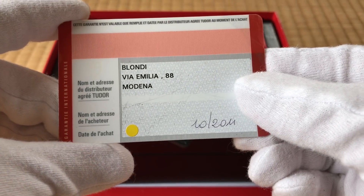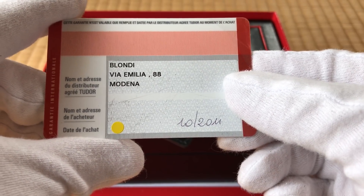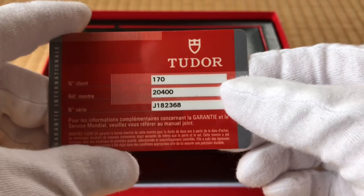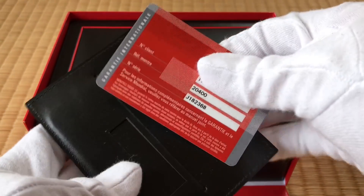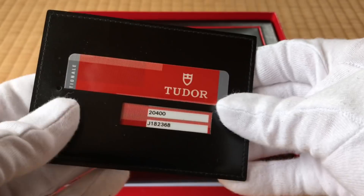I believe this is Italy, and it's a 2008 piece, but it was sold in October of 2011. A lot of this particular model wound up in Italy, and a lot of them are being sold out of Italy now — I don't know why. But there you go.